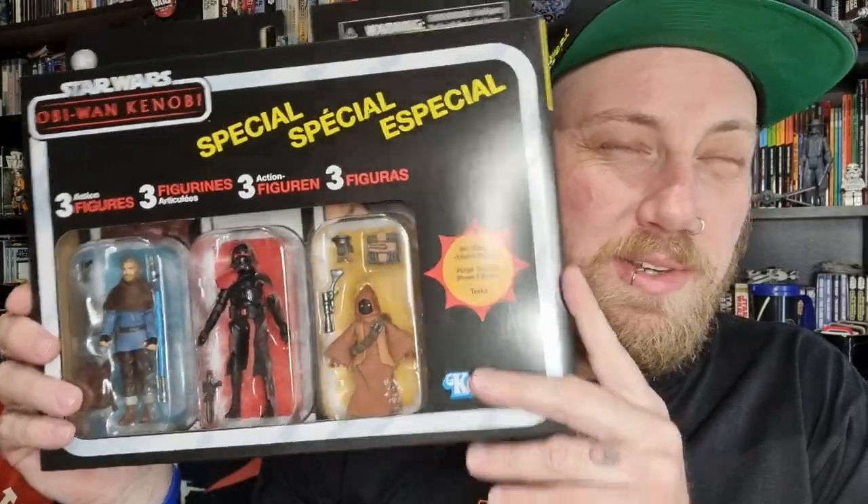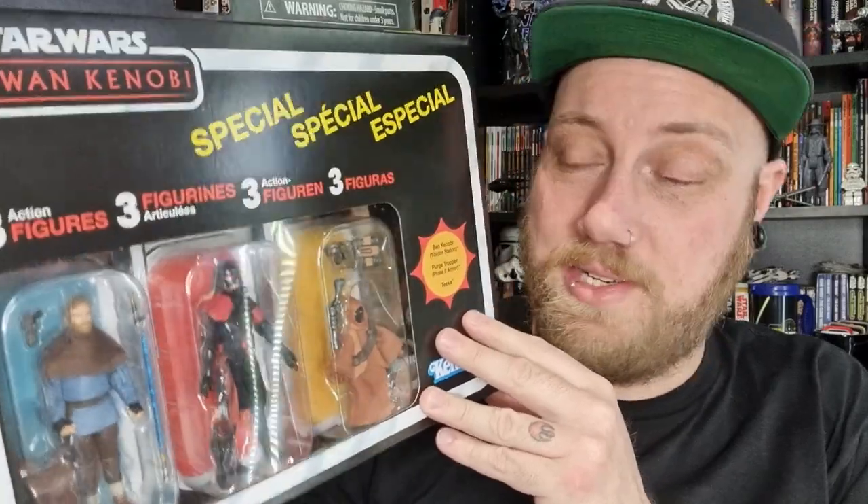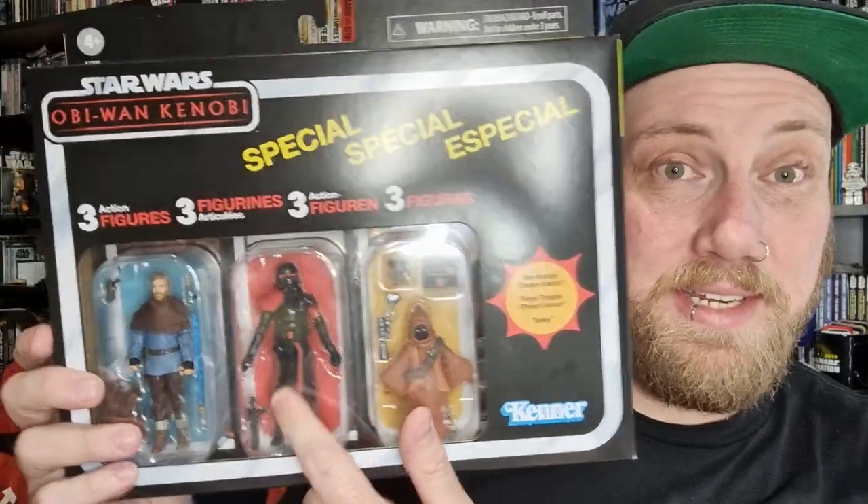I was lucky enough to pick up this Obi-Wan Kenobi 3-pack just recently. I'm glad I sort of held off — I'd been keeping an eye on it on Amazon, but it popped up on eBay for 60 Australian dollars posted, and then the seller offered a $10 discount. So I grabbed it for 50 bucks — just over 15 bucks a figure, which is pretty good these days since it's nearly 35 bucks a pop at retail. I never got the Purge Trooper in Black Series, but I did get the Obi-Wan in Black Series and that was really good.